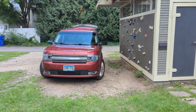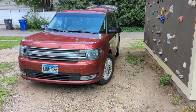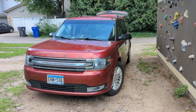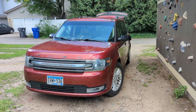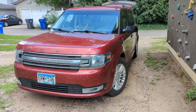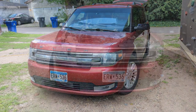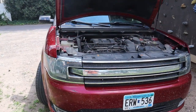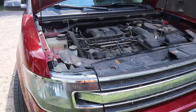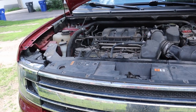I'm going to replace the serpentine belt today on the 2014 Ford Flex. It should be the same on all Ford Flexes with the normal Taurus motor — all Tauruses, for that matter. It's a good preventative measure. I don't have any problems with it, but it's got 135,000 miles on the car and I don't know if it's ever been replaced. Those belts, if they break, can leave you dead on the side of the road. Anything I can do to prevent that for little or no cost is worth doing.